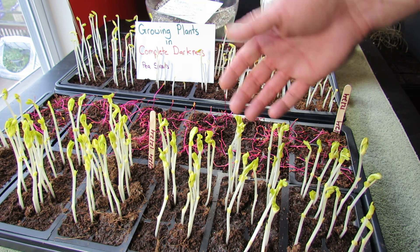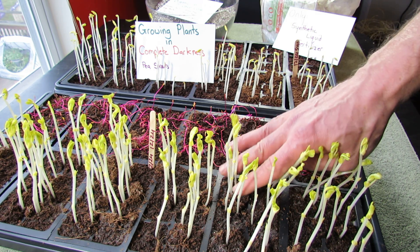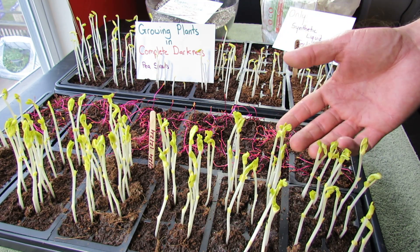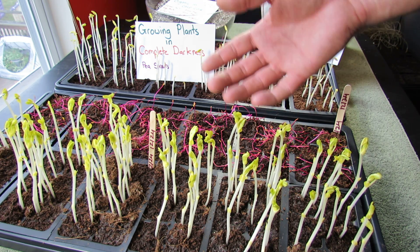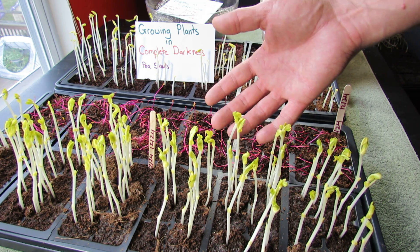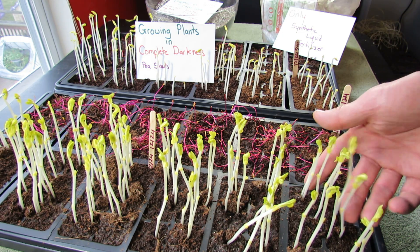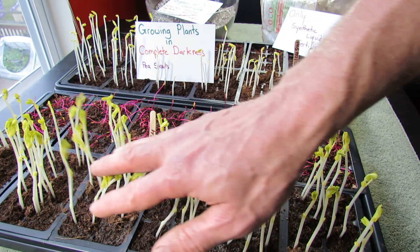You can grow peas in complete darkness — they're delicious, they taste like peas. After about 10 days you have sprouts. The way to make this economical is to buy pound bags of peas online. They really cost pennies a pea, if not even less than that. Just order a couple pounds of peas, grow them this way, cut them off, and then add them right to your salads or add them in at the end of your stir fries.